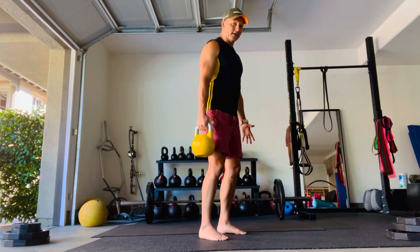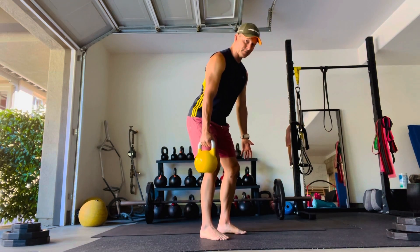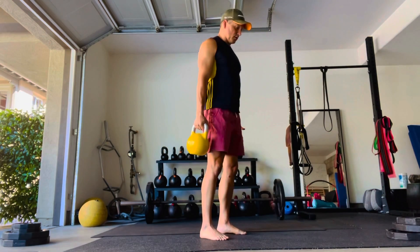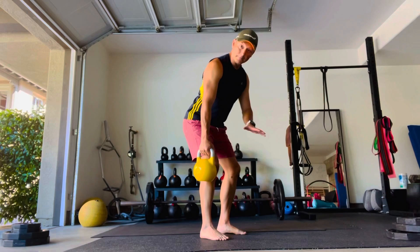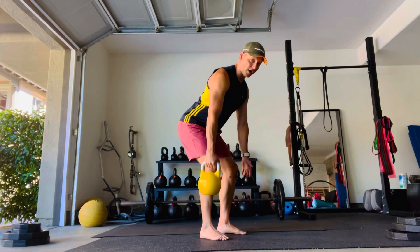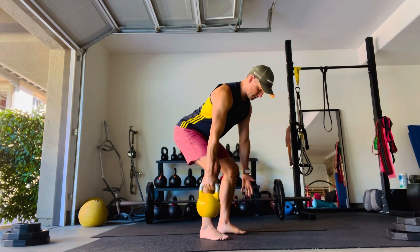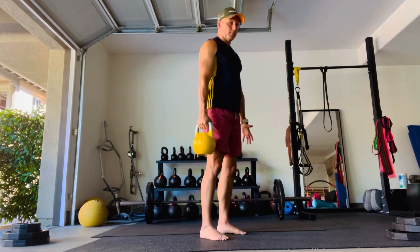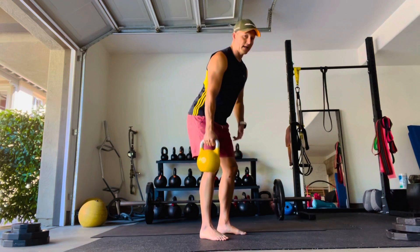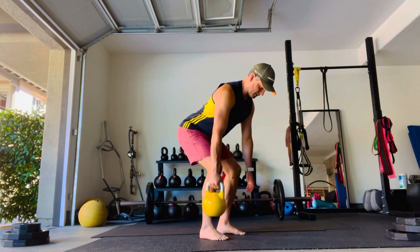In a traditional deadlift, imagine you've got two, but here you have one. You want to shoot the hips back and keep the weight from coming forward. As I shoot my hips back, I'm keeping my big toes on the ground and hinging at the hip. As I drive my hips back, notice the angulation of my torso — it's coming forward, but I'm not bending from my waist. I'm bending from my hips, sitting back, getting about a 45-degree angle in the torso.